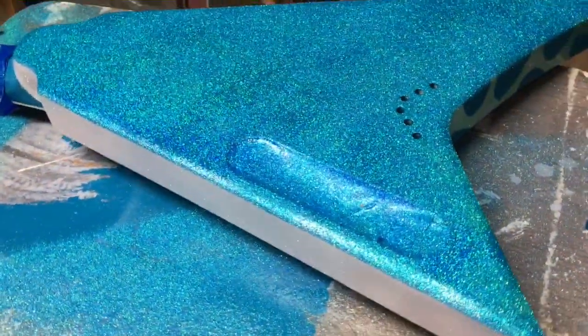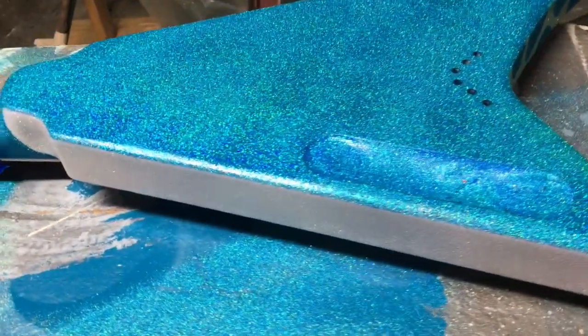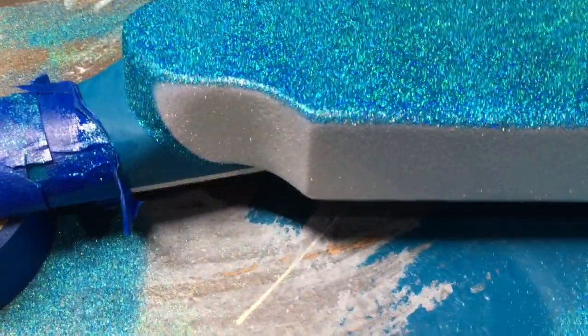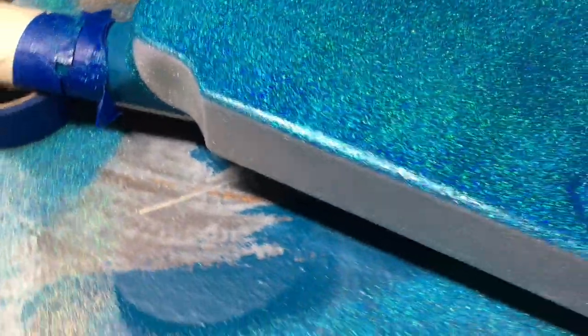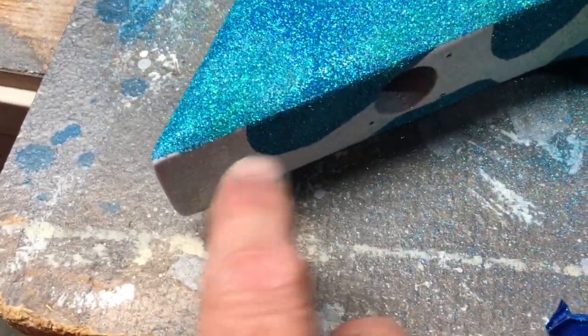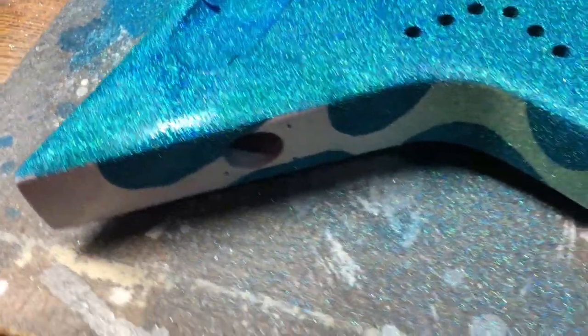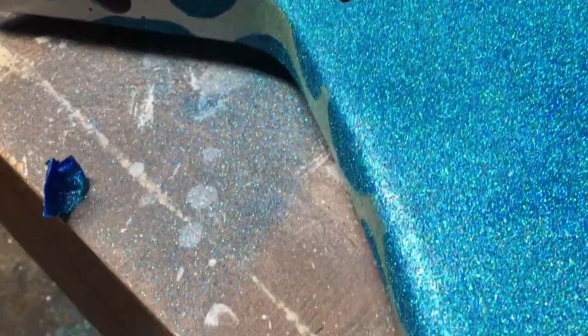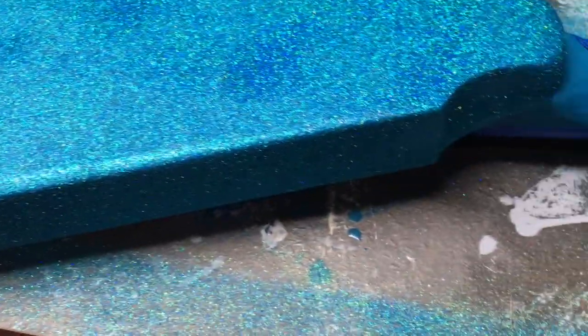The tape is off — so far so good. The back's nice and solid, I got a nice transition there around the heel. The corners look pretty good, a little weird there but I'll probably just leave that — it's not a big deal on the back. That corner looks pretty good, everything looks good.